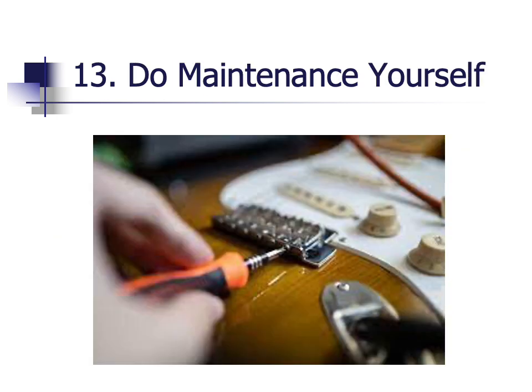A final way to save money is to do basic maintenance and repairs yourself. It's not that hard to learn how to change strings or intonate your guitar. You can find many videos on YouTube which could save you a lot of money in setup costs. Of course, you need to be careful — for instance, if you tighten the neck on your guitar too much, you can break it, which will cost you a lot of money. So you need to know the limits when it comes to maintenance, upgrades, and repairs.